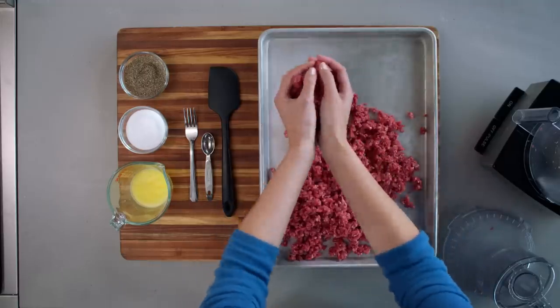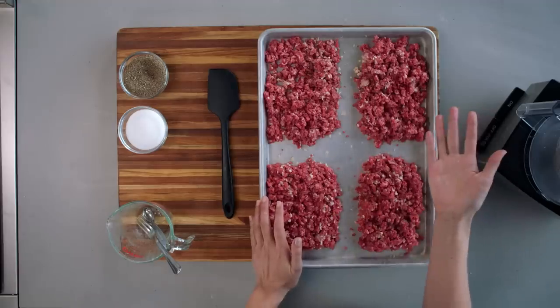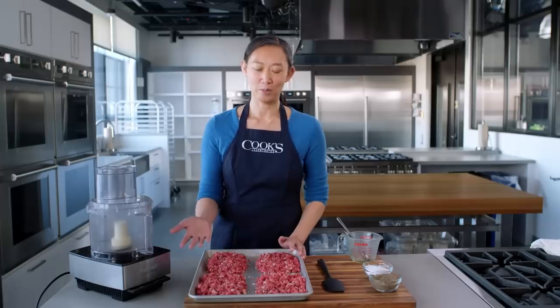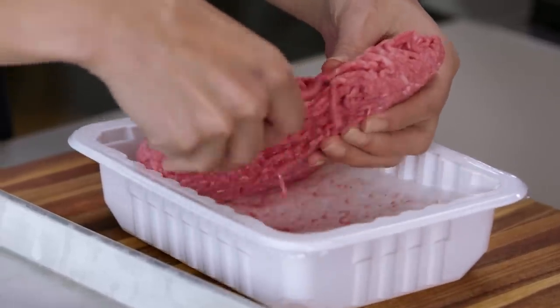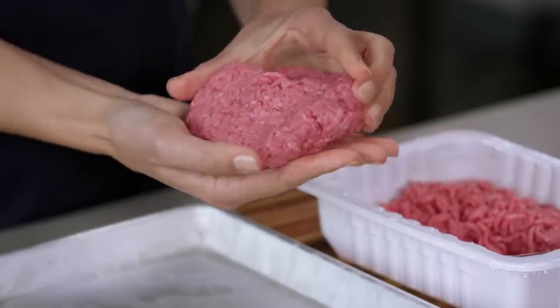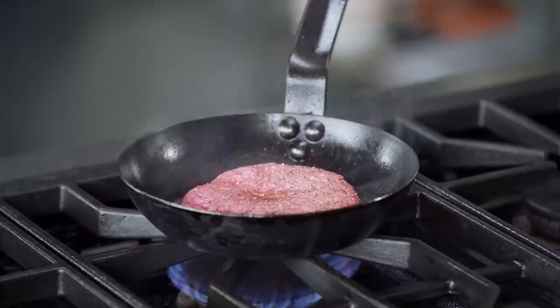I'm just going to keep processing the rest of this beef. I have my meat divided into four portions ready to shape, but why is Brian making us go through all of this? When you're making burgers from store-bought ground meat, that meat has been really processed, maybe ground twice, way more than what I've done here. And what that means is there's a lot of myosin available to grab onto the rest of the meat. When you go to cook that burger, it really tightens up and it eats tough.